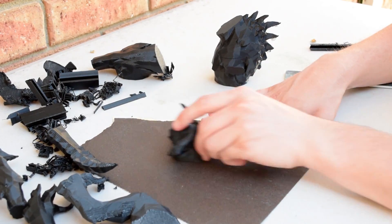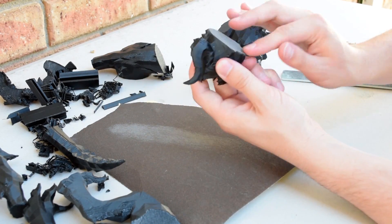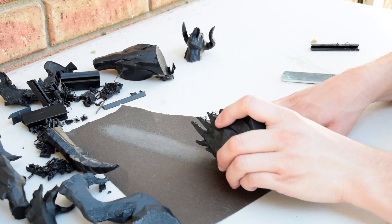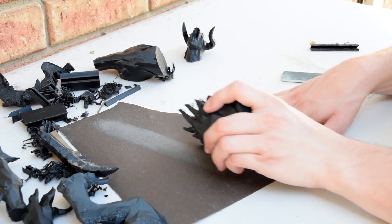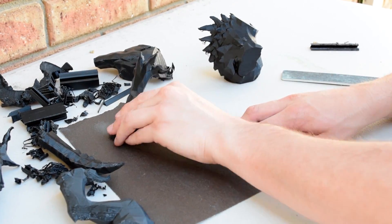Next I wanted to sand the faces that we're going to glue together down a little bit to make sure they're smooth and flat with no jagged bits. I'm just using a piece of sandpaper, sanding in one direction only. I find this is a great way to get a nice flat surface, and they seem to fit together quite well.